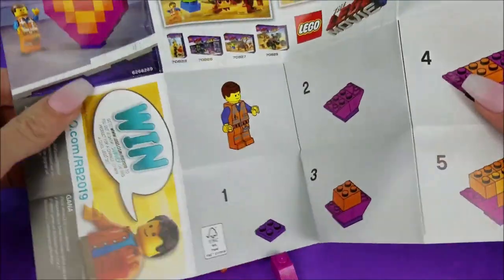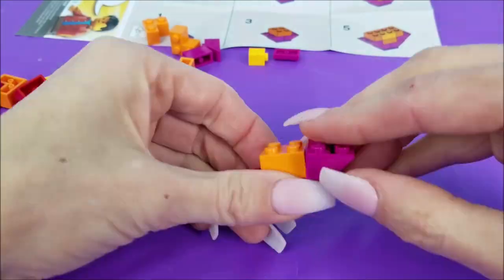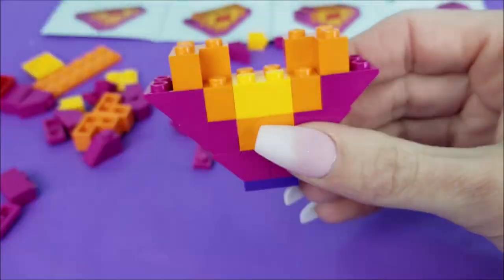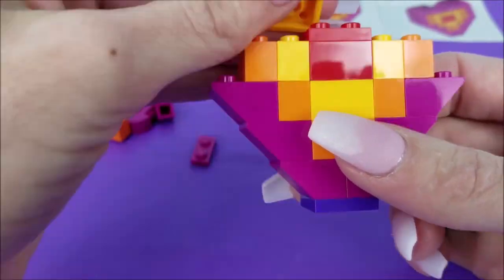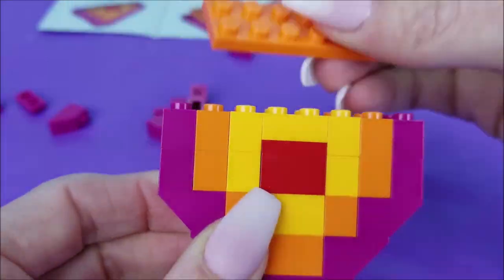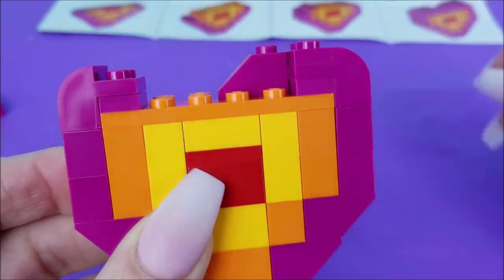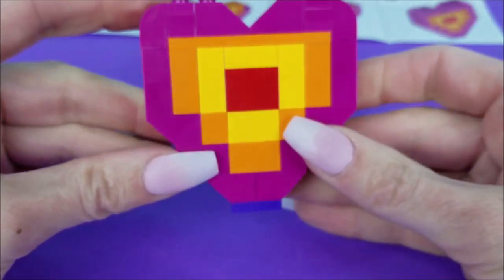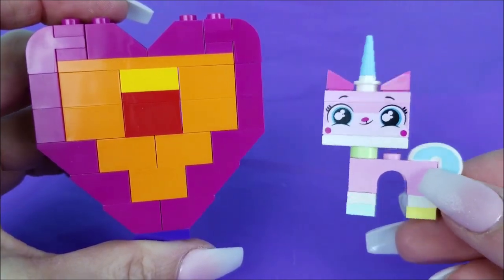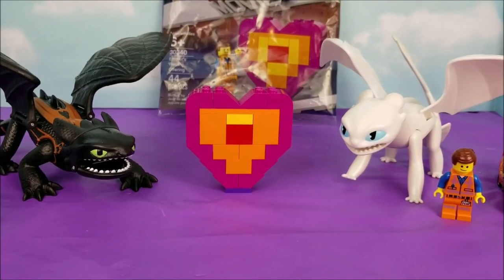It's time for the heart. Instructions all ready to go, let's build this thing. And there it is! The heart — also known as Emmit's Peace Offering. What a cute heart! I just love it! We're all done building up this awesome little Lego heart. We'll see you again really soon, bye!